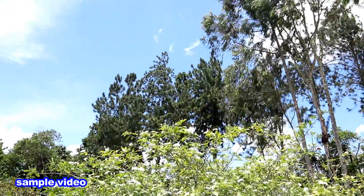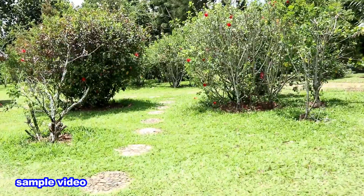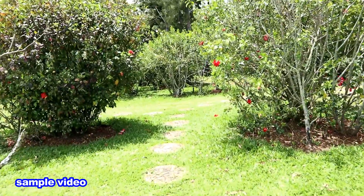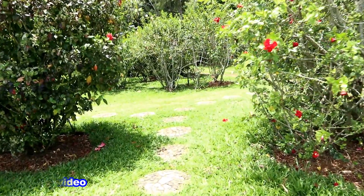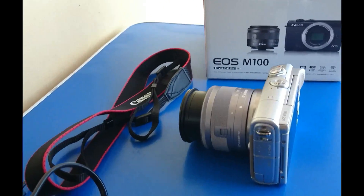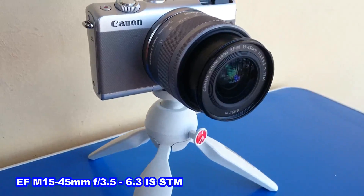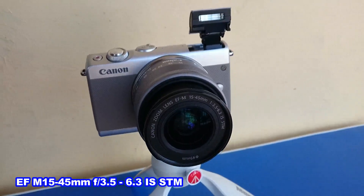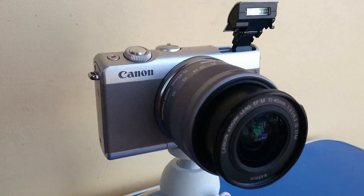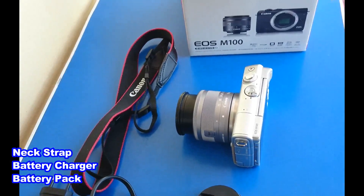It also has 3-axis digital image stabilization for videos and it really works well. The contents of this camera when you buy it include a zoom lens with EF-M 15-45mm with an aperture of f/3.5 to 6.3, image stabilization, stepping motor. It also includes a battery, battery charger.